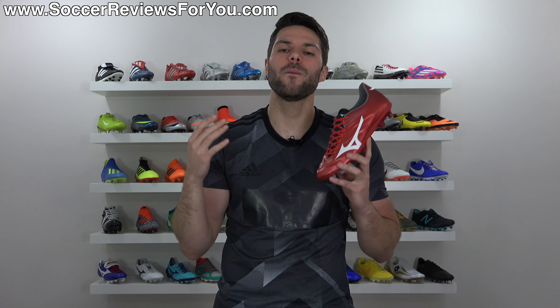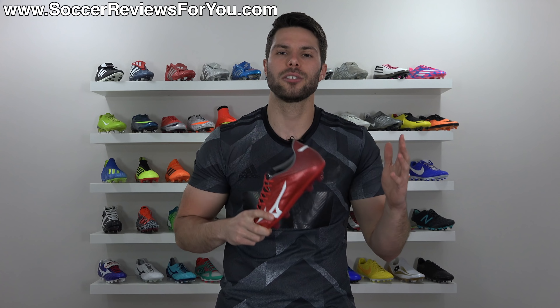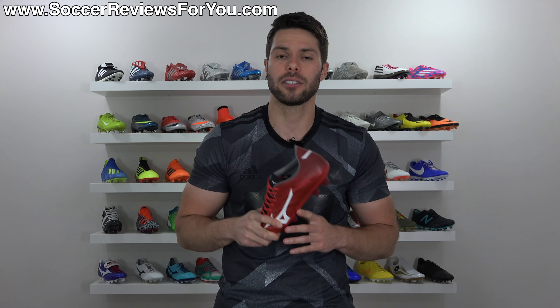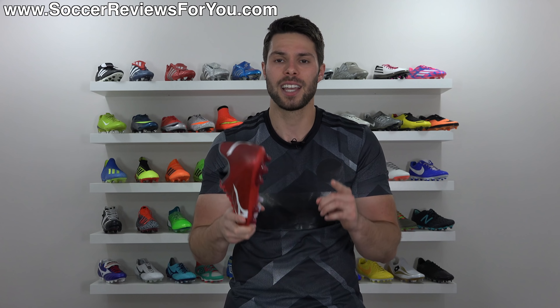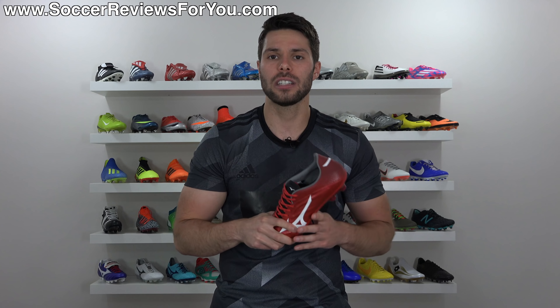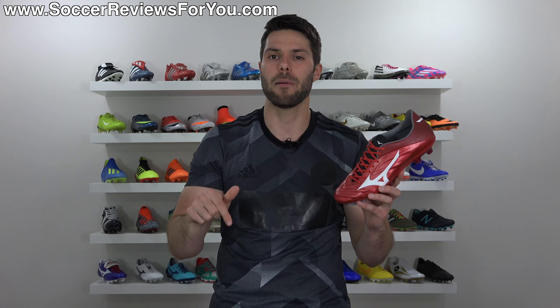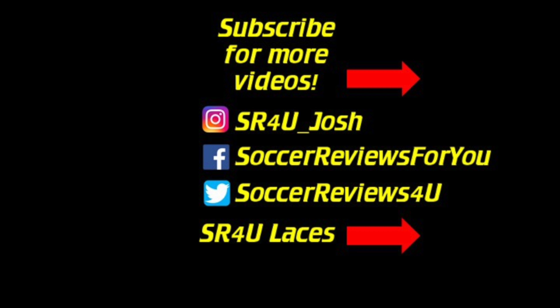Anyway guys, that is it for my review. Hopefully you enjoyed. If you did, be sure to support it with a like. If you're interested in a pair of these for yourself, you can click the first link down below — that'll take you to the review page on my website, where you'll find buy-it-now links with exclusive SR4U coupon codes to pick these up below their normal $300 retail price. If you have any questions, as always, leave them down below in the comments and I'll do my best to get an answer out to you as soon as I possibly can. Subscribe if you haven't already for daily videos on all the latest and greatest soccer gear. We'll see you next time.